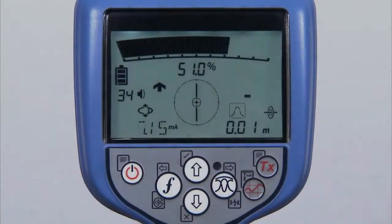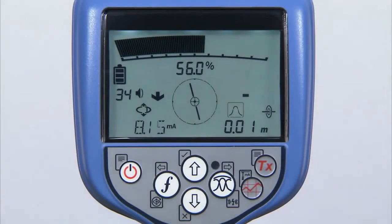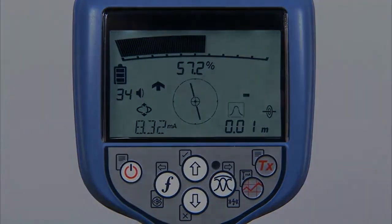The RD8100 has current direction, which allows you to identify your target line amongst a number of parallel utilities. This is done by applying a specialized CD signal from the TX transmitter. To reset CD, press and hold the frequency button. CD arrows displayed on the locator confirm you are tracing your target. CD is available on the RD8100 PDL and PTL models only.